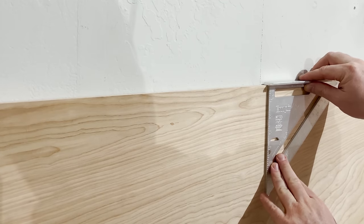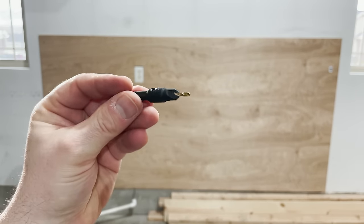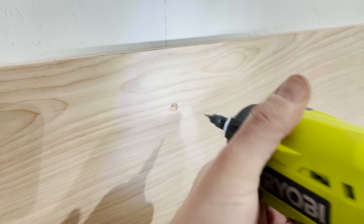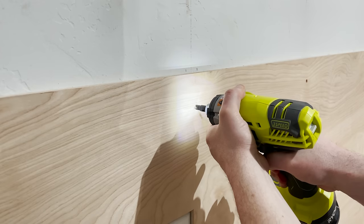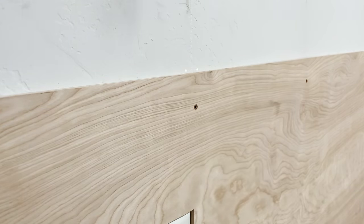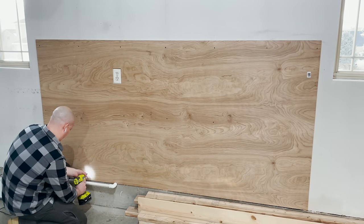To place the screws, I used a carpenter square and made a mark 2 inches from the edge. I then used a countersink bit so the screws would sit flush. I placed an additional row of screws 24 inches down, and another row 2 inches from the bottom.